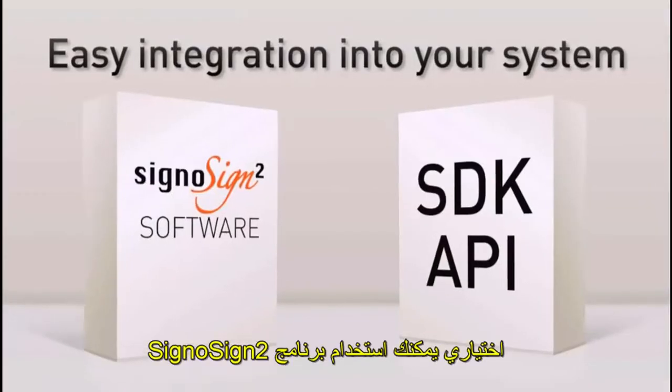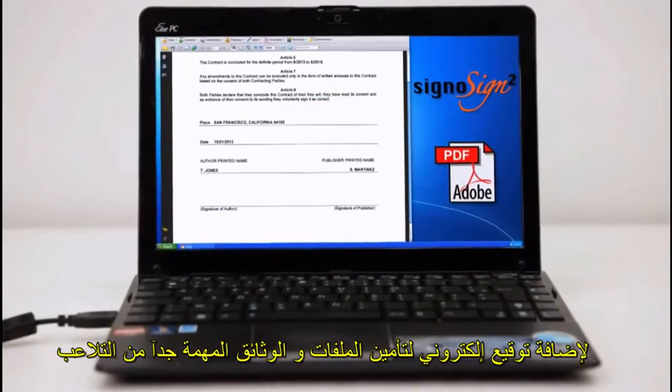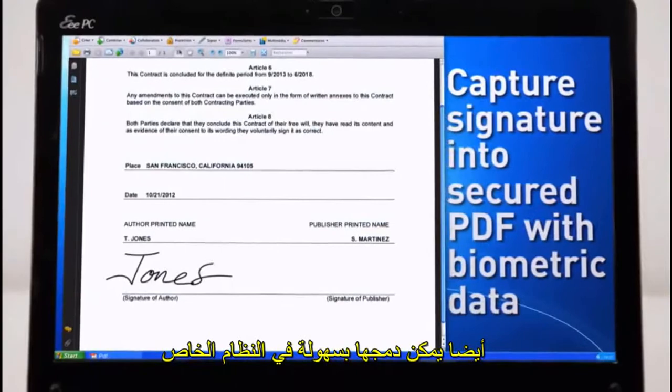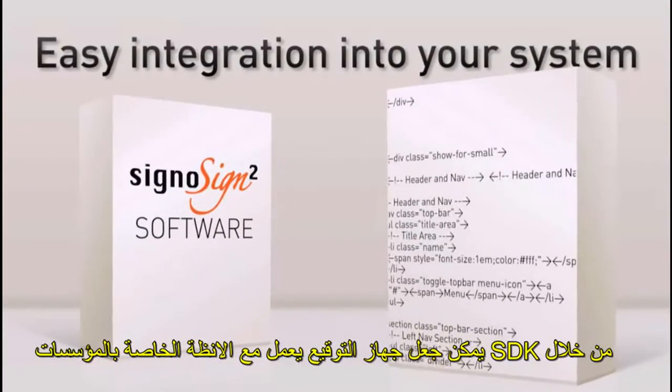The optional Sinosign software allows you to add an electronic signature to secure PDF documents. Everless signature pads can also be easily integrated into your existing system thanks to the free software development kit and APIs.